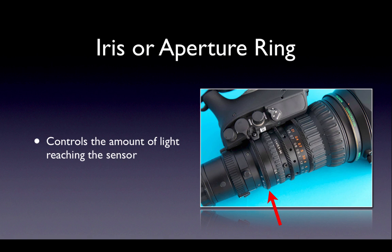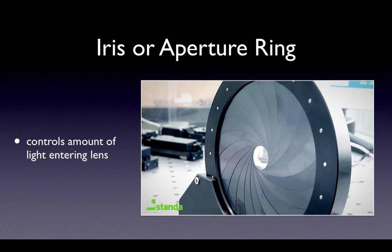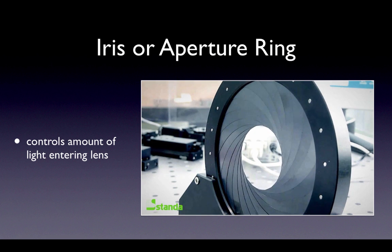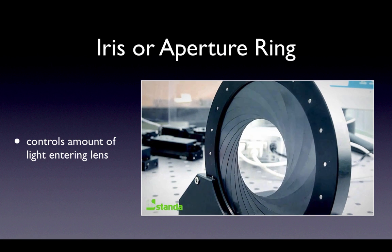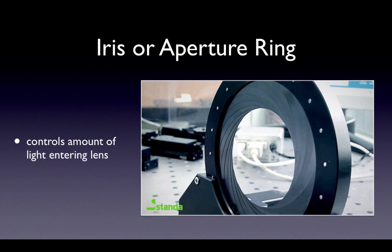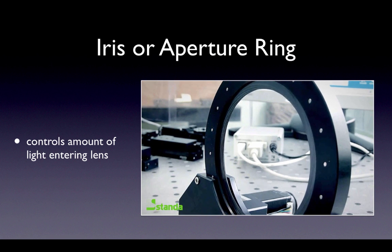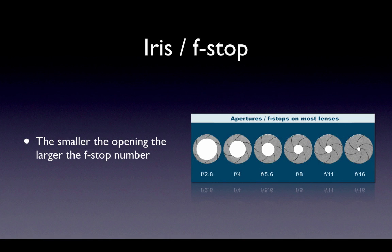The filters we saw earlier work in conjunction with this iris ring. The iris only has a certain range, so the filters bring the amount of light into the range that the iris can control. The opening in the lens is measured by a special number called the f-stop. The numbers are oppositely relative to the amount of light entering the lens — a small f-stop means a large opening and therefore more light gets through.